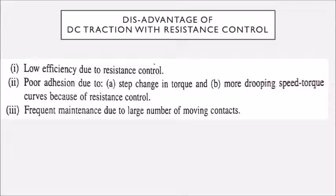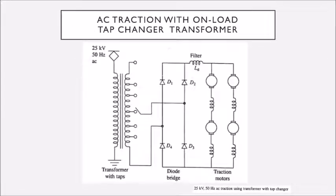To overcome these disadvantages, we go for AC traction drive. In AC traction drive we also use DC series motors, but the supply is AC. Here the supply is given to a transformer called a tap-changing transformer, where the secondary output is tapped at different internal turns so that we can get different output voltages.